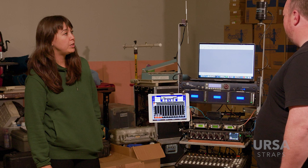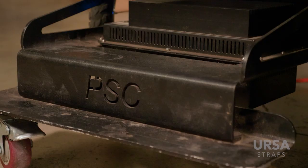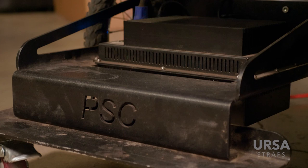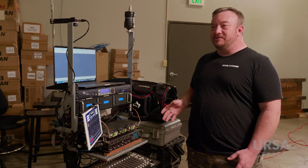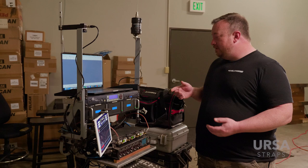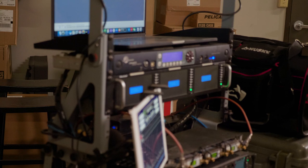The frame, if you don't recognize it, is a PSC Euro Cart. I had originally tried to build something like this on my own, which I was partially successful, but it just wasn't robust enough for what I needed out in the field. The Euro Cart is a modular system, so this part here is a rack mount unit that they have for us to put monitors, wireless receivers, and stuff like that on.